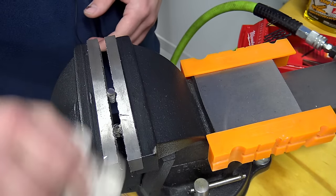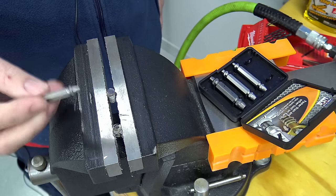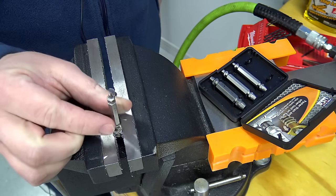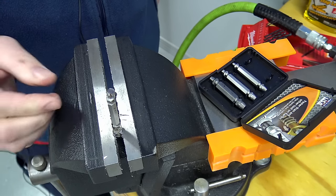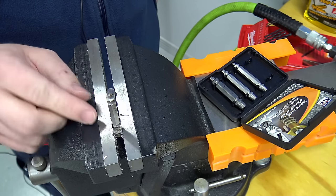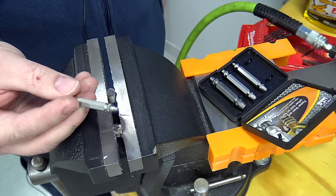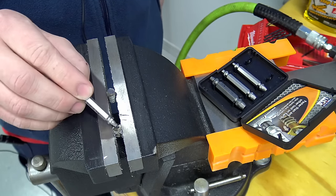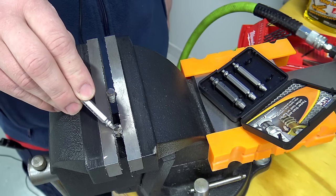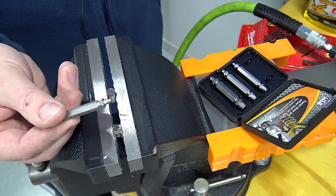Once done, clean off the area and blow it out with compressed air so the extractor can get fully seated. At this point, make sure the extractor can go in and bite. Start it by hand — you can feel it biting and grabbing, starting to pull it out. Then put an open-end wrench on it and start trying to loosen the stud. If it's frozen inside of there, take the extractor out and put heat to it. The heat will get further down into the threads in the cylinder head and loosen up the broken stud. It usually doesn't take much heat to get it loose and then the extractor can do the rest.